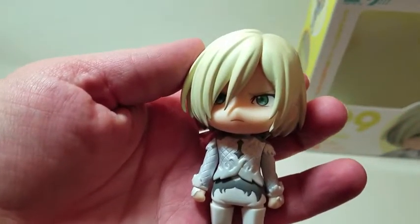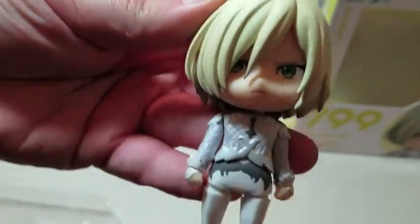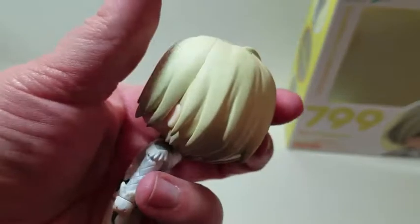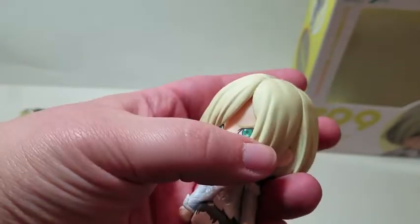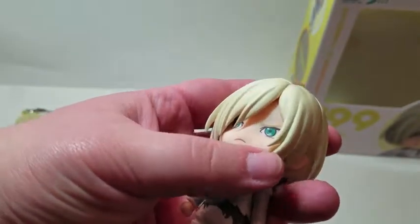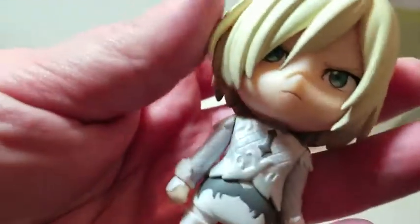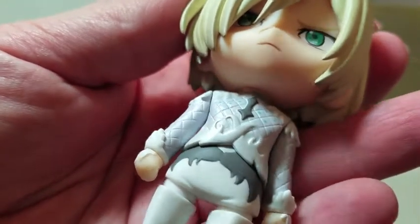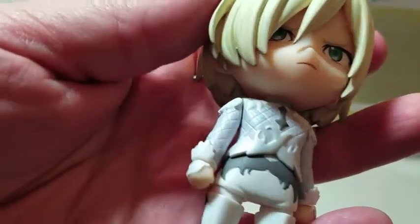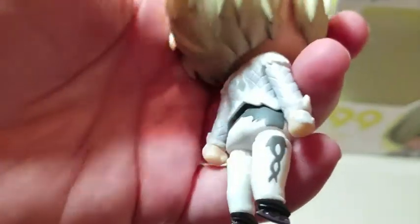Let's look at him standard, how he comes in the box. This is the face plate he comes with. He does not come with an alternative hairstyle, so this is the hairstyle he has — it's pretty nicely sculpted, though I feel like it might be a little easy to break, so be careful with that. The details on his outfit are very nice: small blue dots, and this bit is metallic.